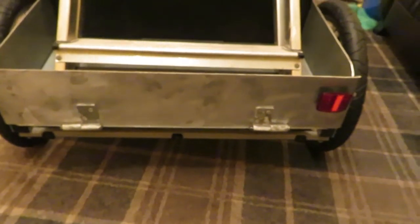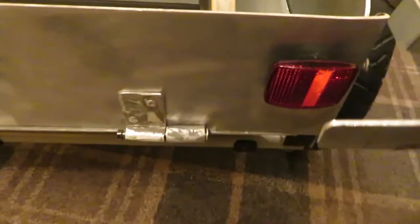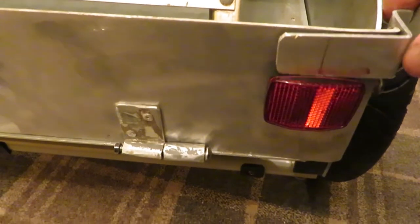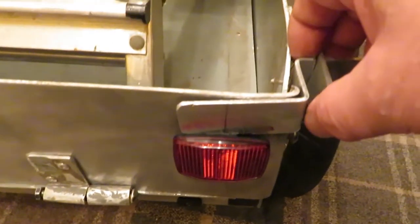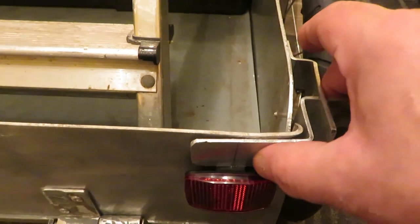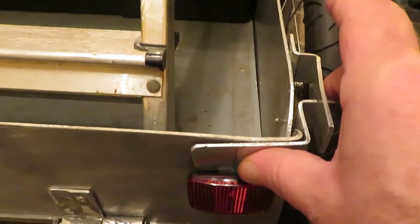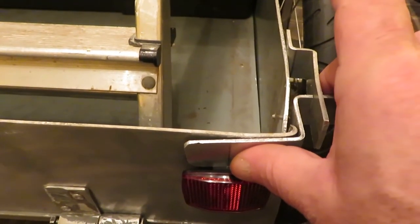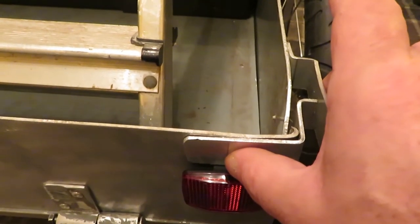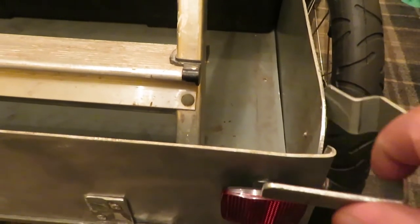My next thing is to put some catches on the side. These catches here are going to go on like so, on the side — this bit will get riveted on, this bit will get bolted on — and that will be the wee catch that keeps the back tailgate shut, one for each side.